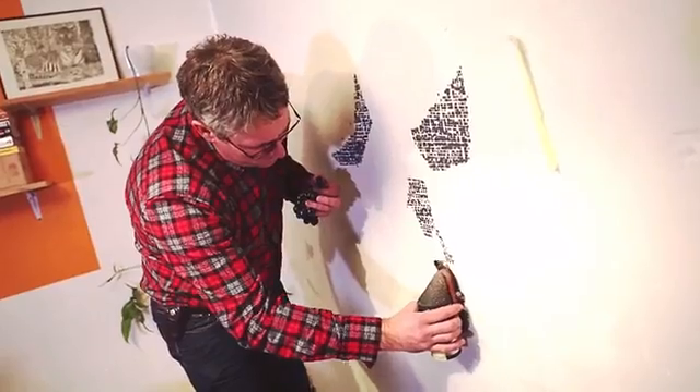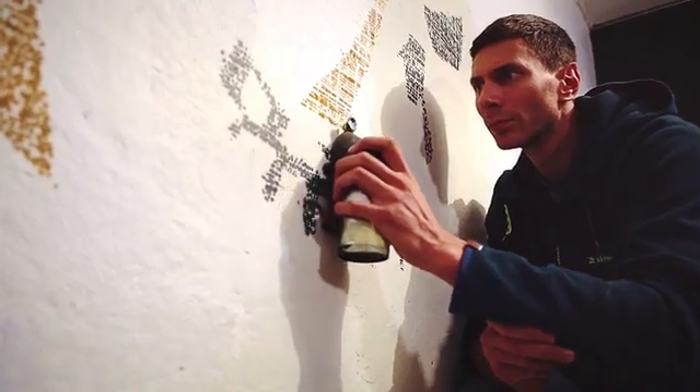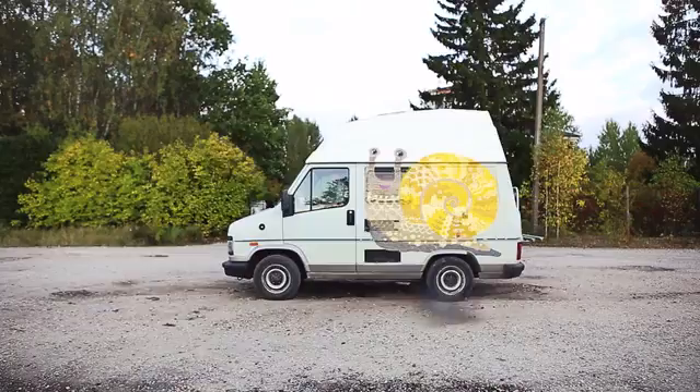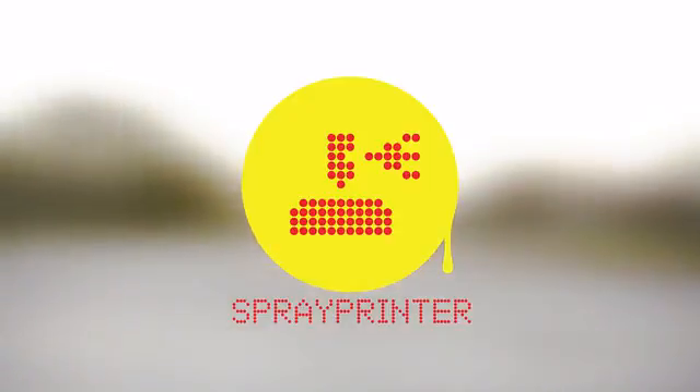If you like our idea and want to get your hands on this super cool device, now's your chance. We've already developed the product — back us here on Kickstarter to help develop our production capabilities. Share the word of Spray Printer with a designer at heart, and help us declare war against boring blank walls.